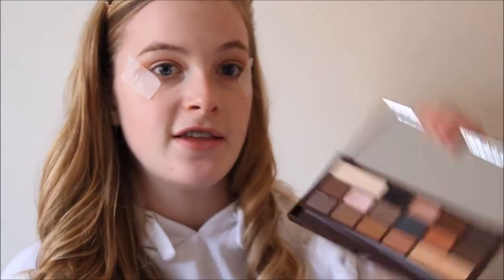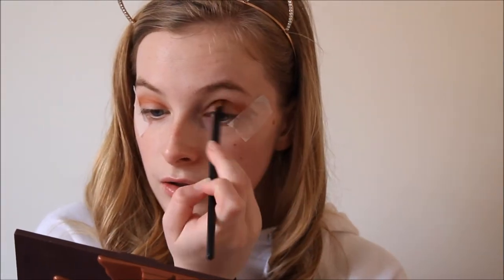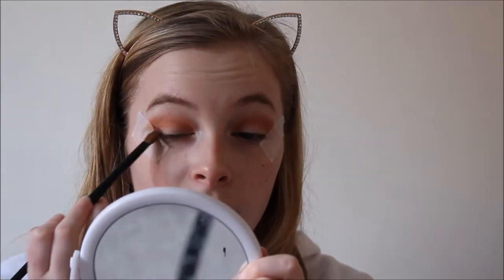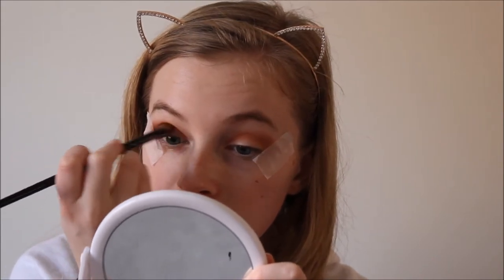To warm up the crease a bit more I'm going to take the orange shade just below, and just focus this more precisely in my crease to warm it up a little bit. Going into my Morphe 35T — I don't even know what colour I'm going to use yet. I'll take this shade here and just focus it more in my outer V. The only thing is with Morphe mattes they tend to not blend out as well as they could, but I'm still going to use it. Then I'm going to run that a little bit through my crease just to give it a bit more dimension.